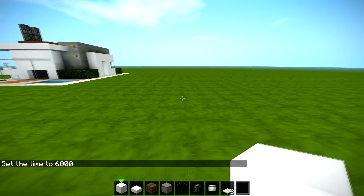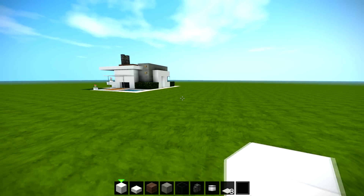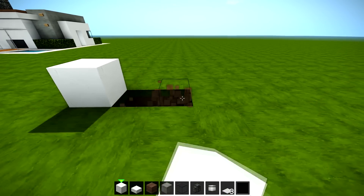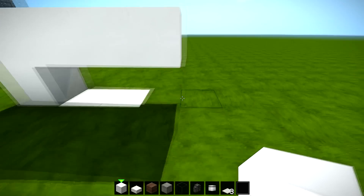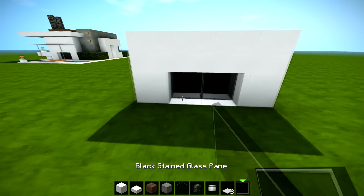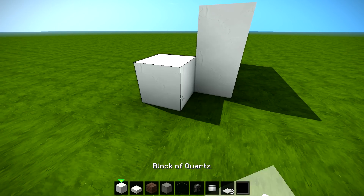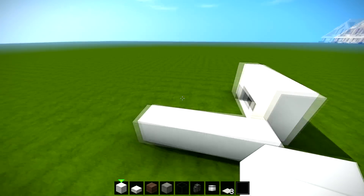Let's build this house. We're gonna start off by digging two out and putting one at the side, going over by four and then down like that, so we should have a shape like that. We've got black stained glass — if you don't want to use the black stained glass, you don't have to.